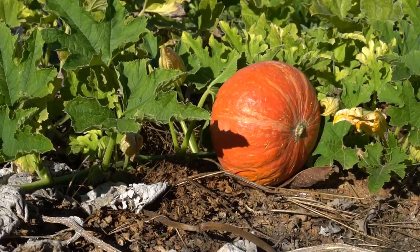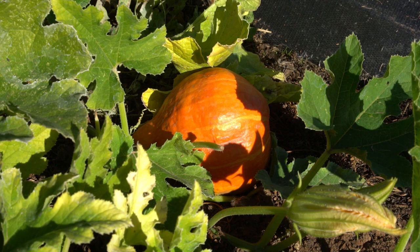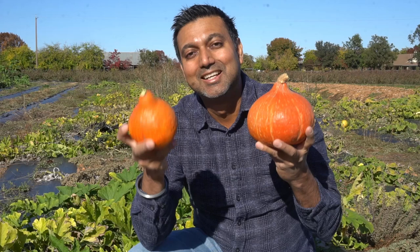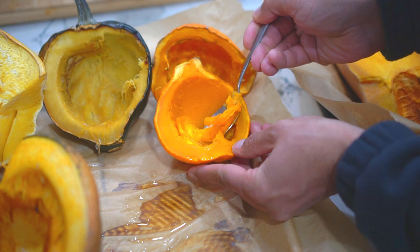I grew all of these squash and I'm baking them and getting them ready for the taste test. Number one: red curry squash. Red curry squash has a thick orange skin and is one of the winner squashes. It takes about four months from seed to harvest and weighs from one pound up to two pounds, which is about half a kilo to a kilo. Similar to the outside skin color, the inside is also orange.